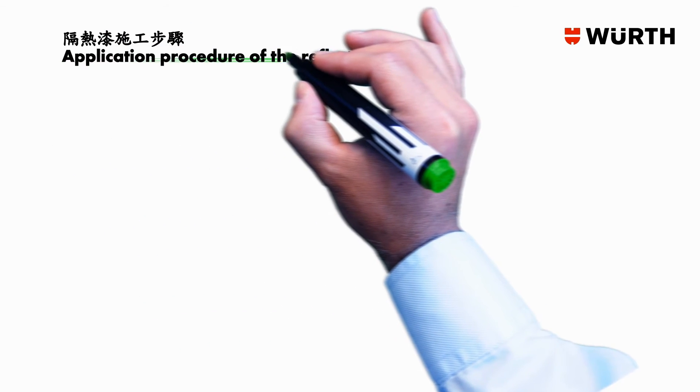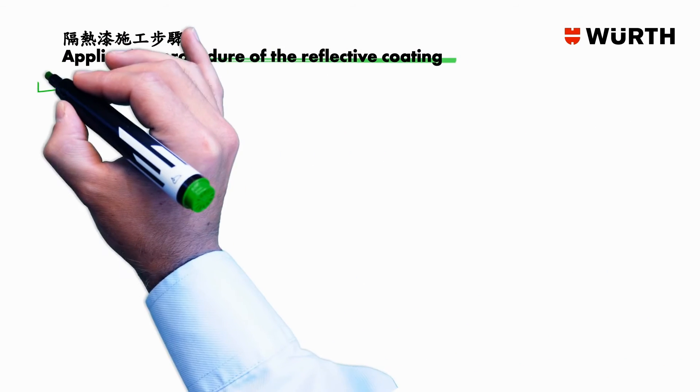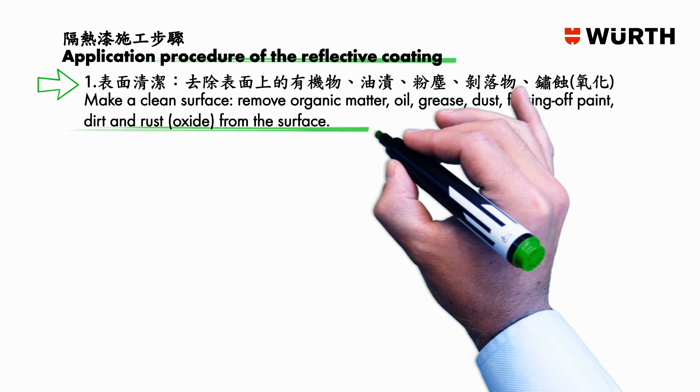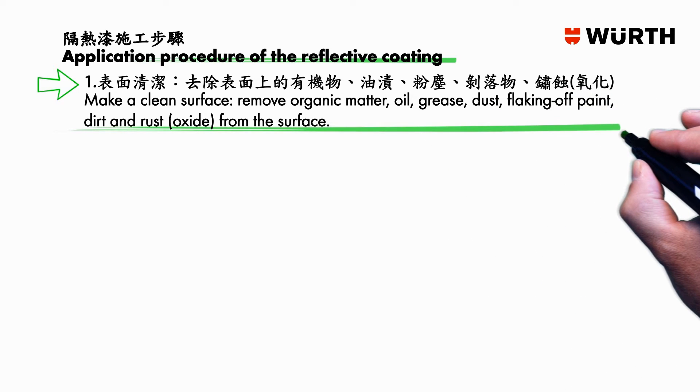Application procedure of the reflective coating. Step one: make a clean surface. Remove organic matter, oil, grease, dust, flaking paint, dirt, and rust oxides from the surface.